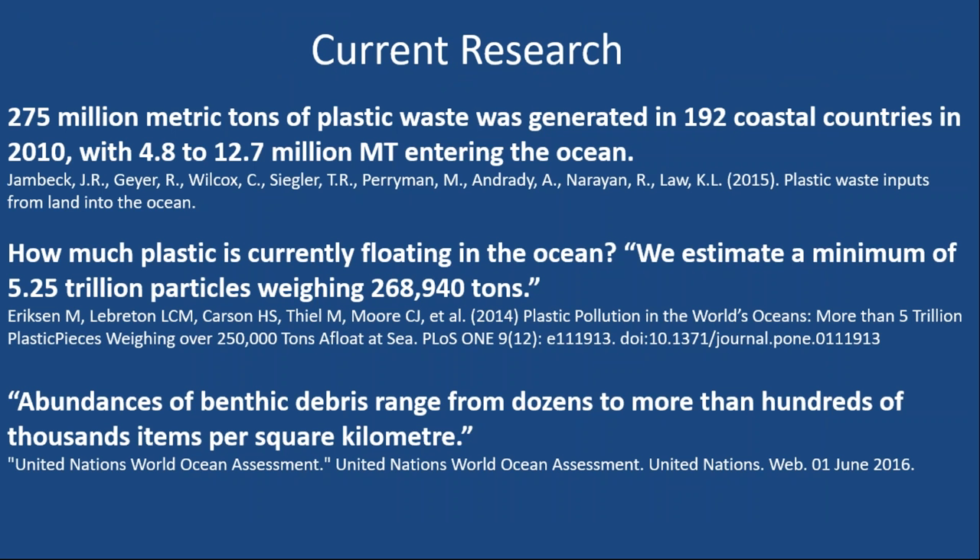I also want to check in on some of the current research so we're all on the same page with what's going on with marine debris right now. These three studies sum up the current status. We know that around 8 or 9 million metric tons of plastic trash gets into the ocean every year — pretty staggering. The next study highlights how much floating debris is estimated to be there: 270,000 tons, which is a lot less than what's estimated to reach the ocean every year. Researchers were pretty shocked by how low that floating tonnage was, leading to the question: where is all of it going?